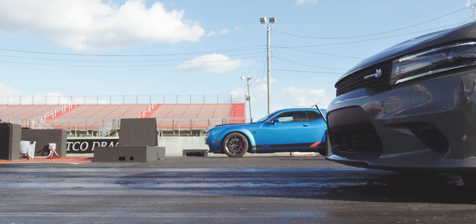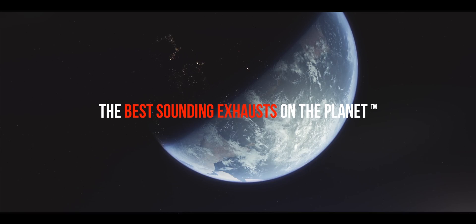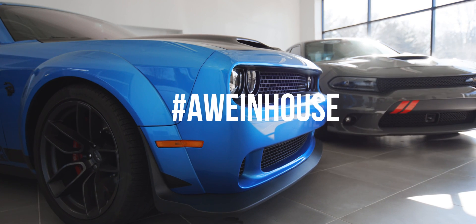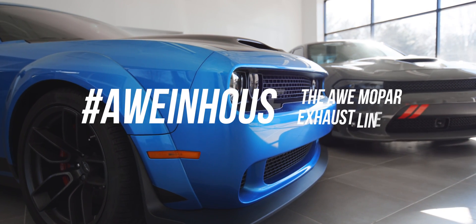My name is Dane Palico, Senior Engineer at AWA. We've been doing this since 1991, engineering great products for supercars and modern muscle cars.